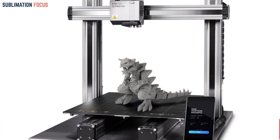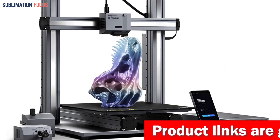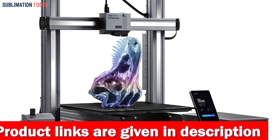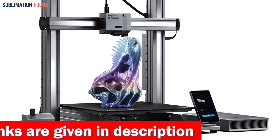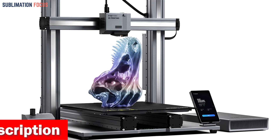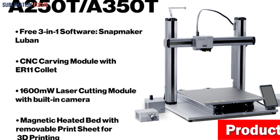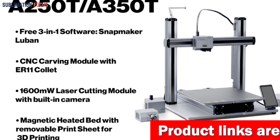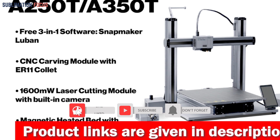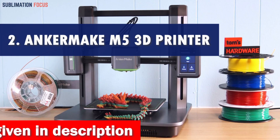The modular design of the Snapmaker 2.0 is like having a toolbox full of wonders — need an enclosure to maintain the perfect temperature, or a rotary module for eye-catching curved designs? With vast add-ons available, you can supercharge your 3D printing experience. Best of all, silence meets speed: the innovative noise reduction chip and whisper-quiet linear modules mean quieter printing without slower results. Check out the link in the description box.